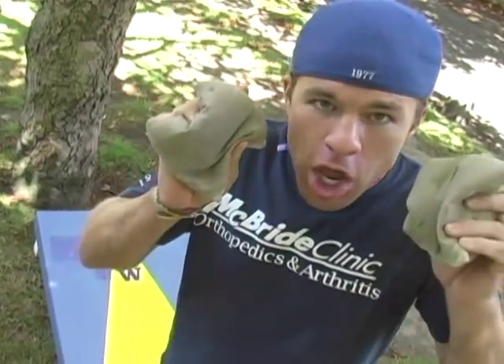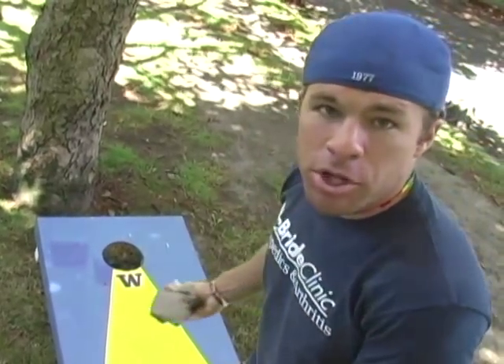Here we have it — it's the game of cornhole, right here. All you gotta do first is find a partner. You got your X's and your O's — these are the beanbags. You simply toss them in the hole.